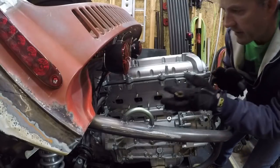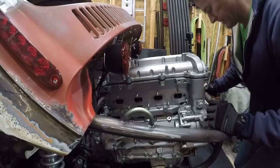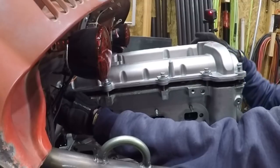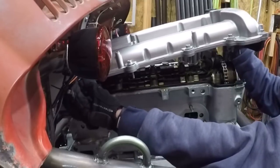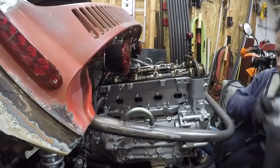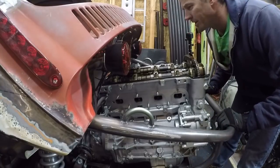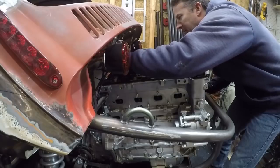Alright, so everything is loose on this valve cover. Let's see if it actually comes off. Yes, sir! That was close, but close is fine because it works. That's a relief — I was very worried that that would not come off, but it did.